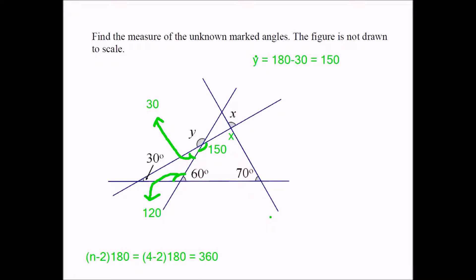So now I'm going to do the math. I can say 150 plus 60 plus 70 plus x equals 360. What's 150 plus 60? That's 210. 210 plus 70 is 280. Therefore, 280 plus x equals 360, so x must equal 360 minus 280, which turns out to be 80 degrees.